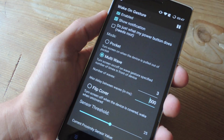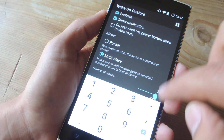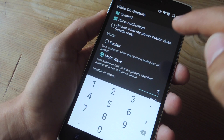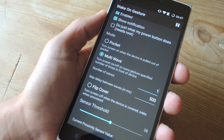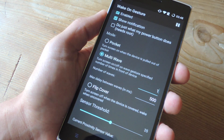So we're going to select multi-wave. Once you select multi-wave, select the number of waves you want to use. I prefer using one — it's quick and it works fine. You can also select the delay between waves; I'm going to leave it with no delay since I'm only doing one wave.